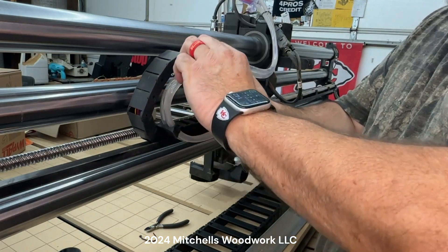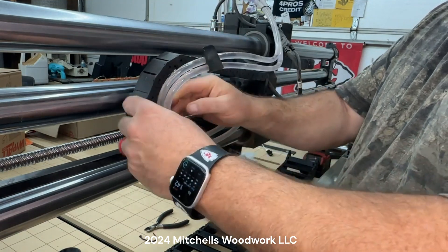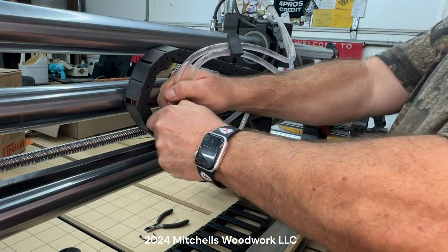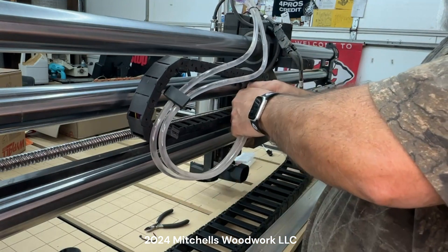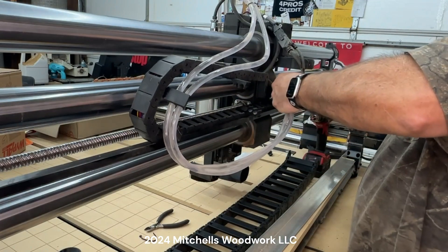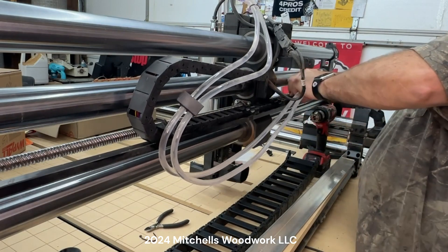I broke my clip — oh well, I won't need it anymore. Those are clips from Rowdy Roman; I'll have a link to his Etsy store in the description below.